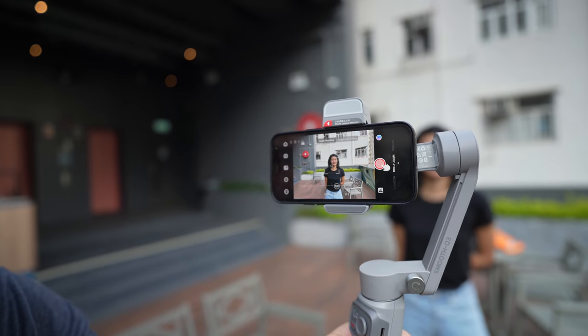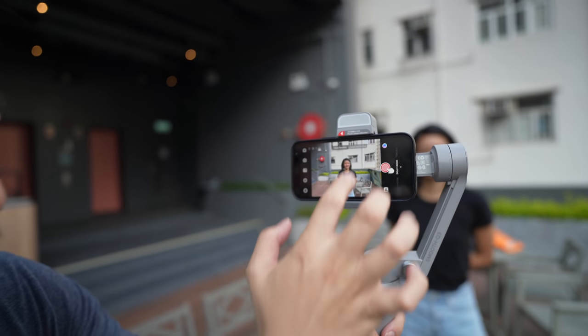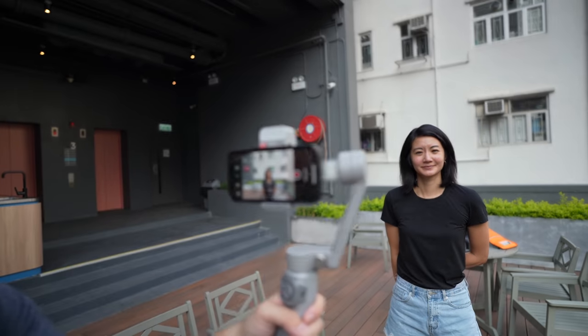The Zhiyun app allows you to do trick videography shots like a dolly zoom. You just go to dolly zoom in the app, lock onto a face, hit record, and then back up.